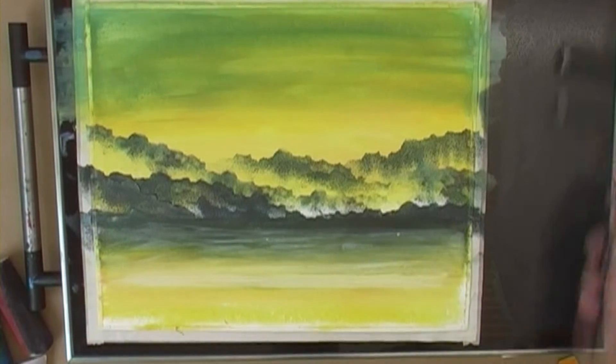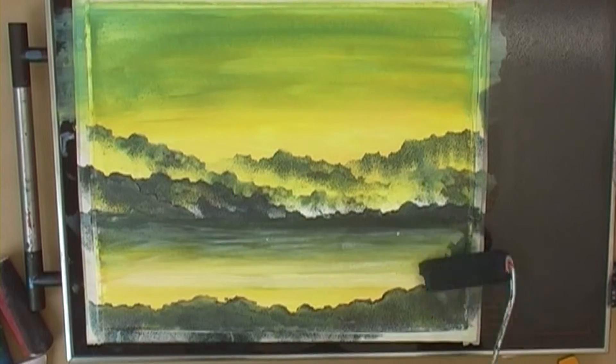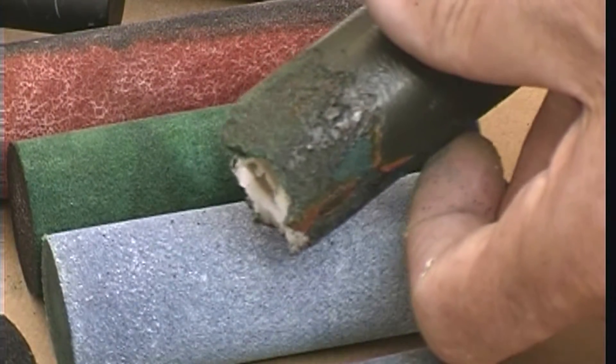Finish off with the waves coming in at the front, and then just a little bit more rock in the foreground. There we are — one broken roller end.